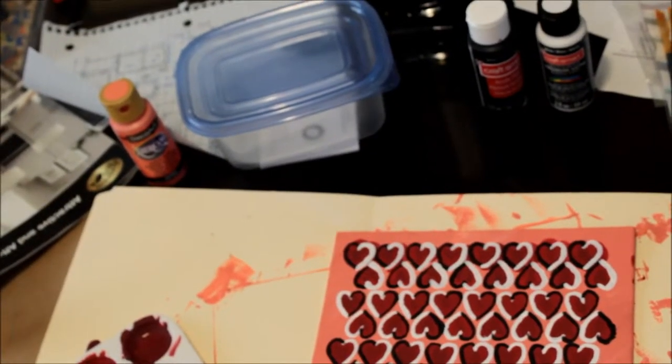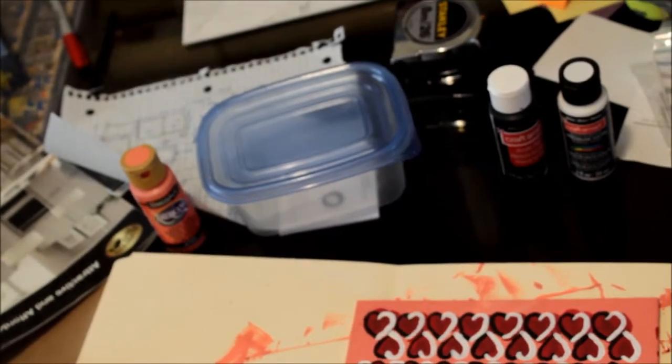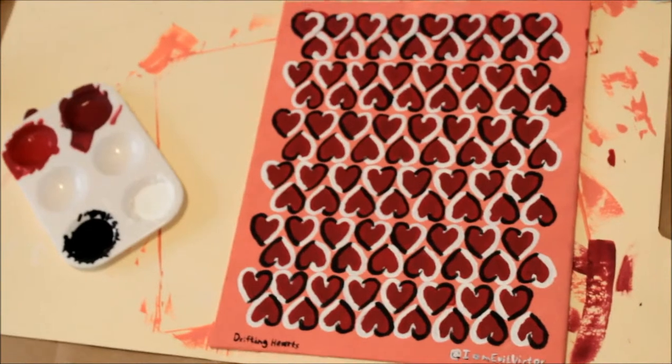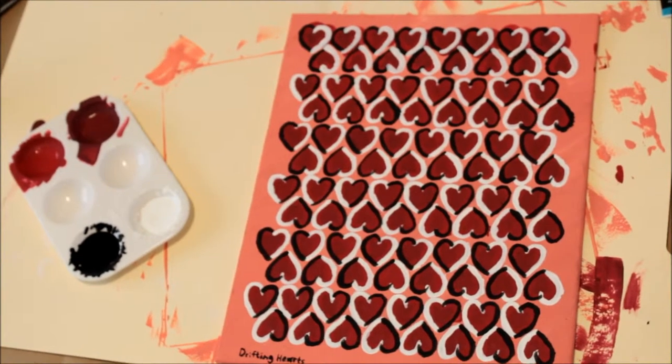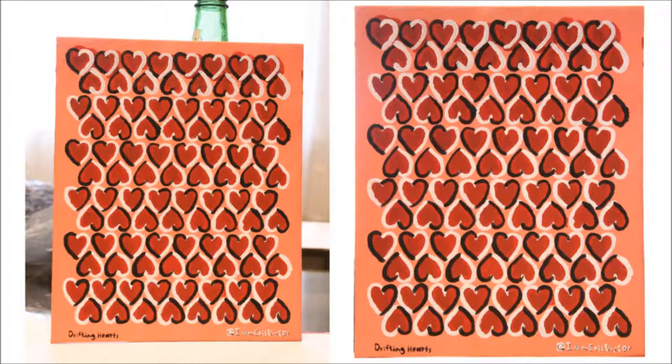You can see the lines are actually straight, but it gives the illusion that they aren't. And that's caused by the contrasting black and white colors around the hearts. Anyway, that's it. The final painting was not what I expected, but I had a lot of fun doing it. Thank you for watching.